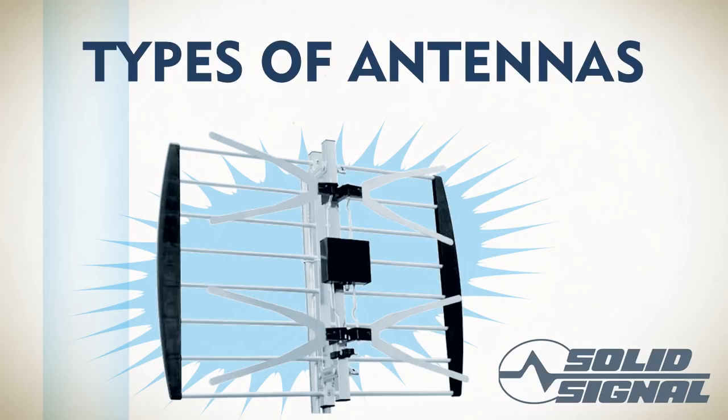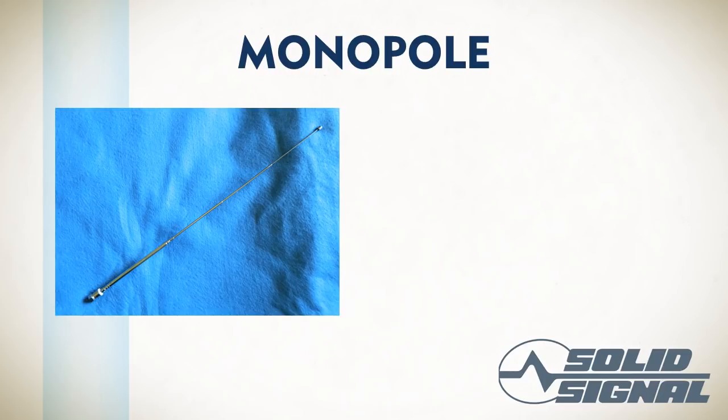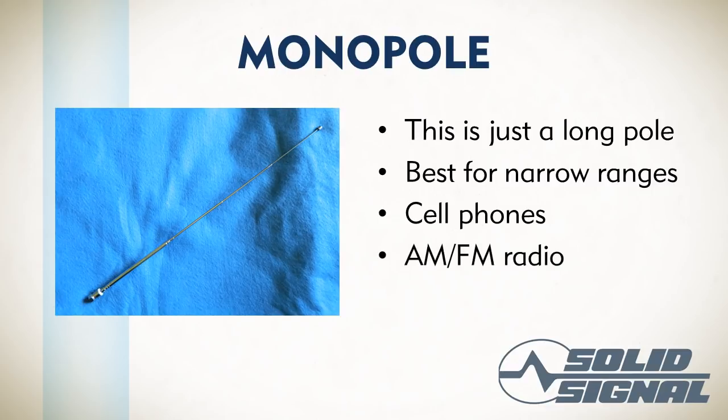Even though an antenna is a fairly simple thing, there are a lot of different kinds of antennas, and it's important that you be able to understand what they are, what they do, and tell them apart by sight. First, a monopole — it's just a big metal pole that sticks up from something, and it works pretty well to receive stuff in a relatively narrow range. The nice thing about monopoles is they can be collapsed down to take up very little space. Cell phones used to use these all the time — in fact they still do, but they're hidden inside the body of the cell phone. Same thing with AM/FM radios.